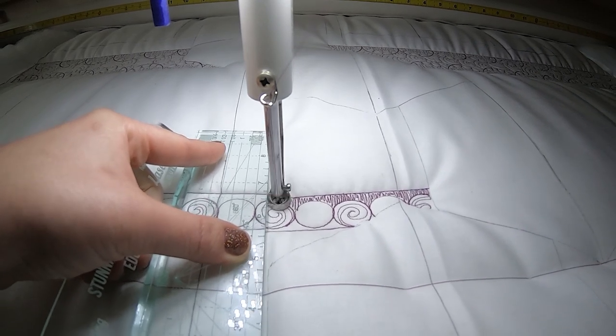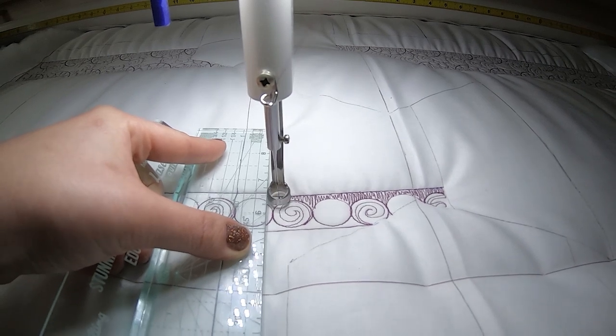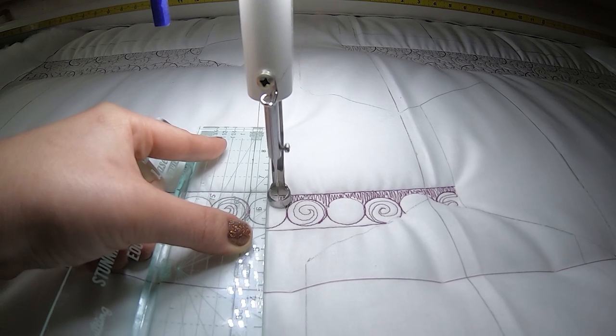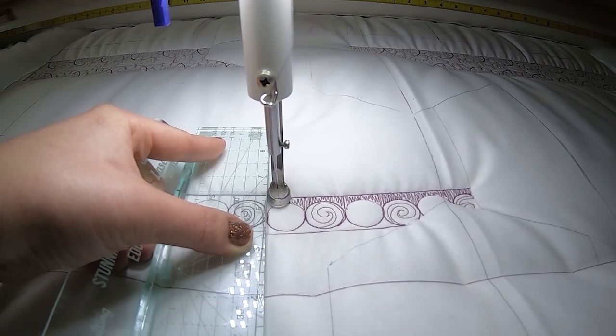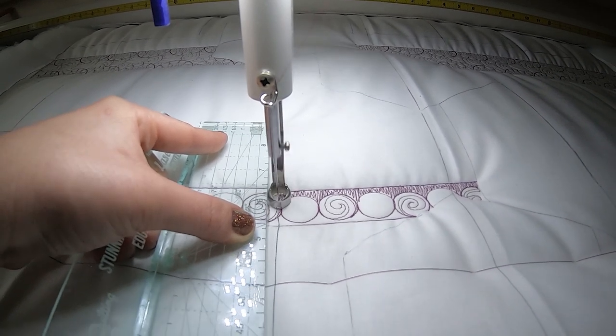We've got to give this design a name. I kind of like peppermint swirl, gumballs, I don't know. But by now if you're watching it I've given it a title. Maybe my kids will know.